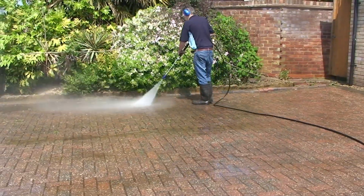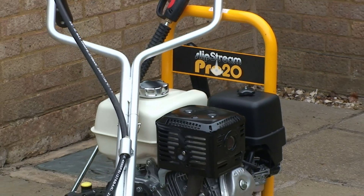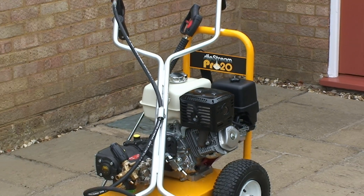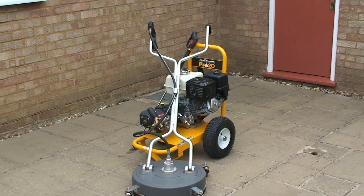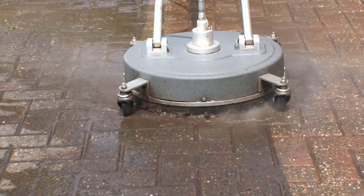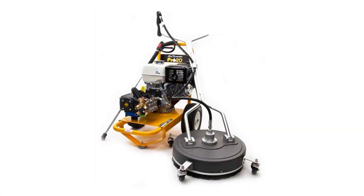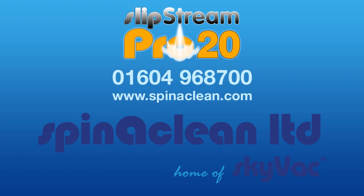The Honda Slipstream Pro 20 with 20-inch surface cleaner from SpinnerClean is packed with impressive stats and features, and an amazingly attractive price tag that makes it the industry workhorse for professional paving cleaning. It comes with a full backup and support package from SpinnerClean, with our combined 50 years of experience in the paving cleaning industry.